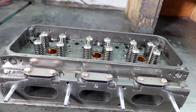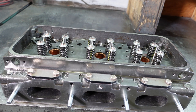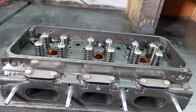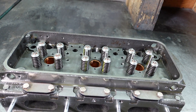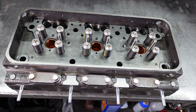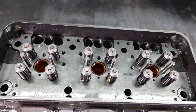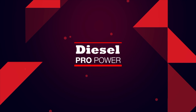Here is the completed cylinder head for Detroit Diesel 6V92 and 12V92 with the valves installed. Thank you for choosing Diesel Pro.